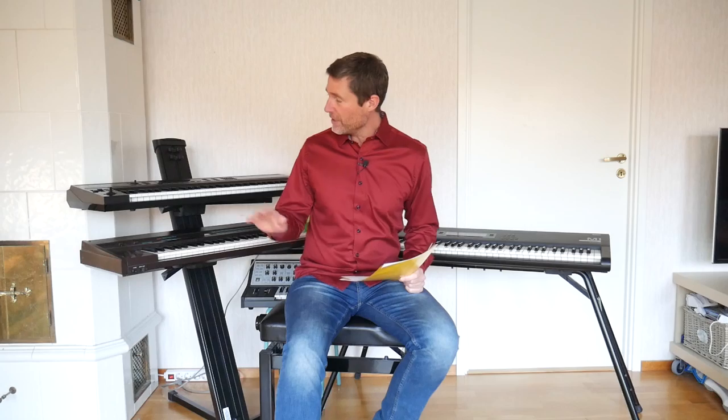Hey guys, welcome to Piano Shack with me, Woody. Now you probably know that I do a lot of MIDI sequencing — you've maybe heard my compositions with the DX7, the D50, and the M1, and with all of these I'm using a MIDI sequencer and a computer.